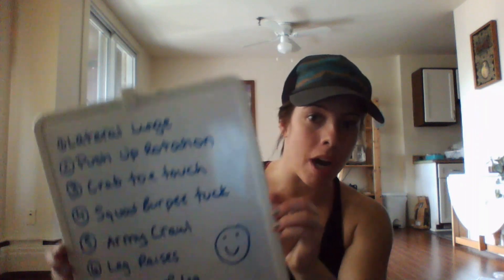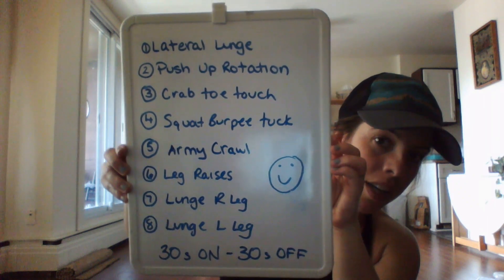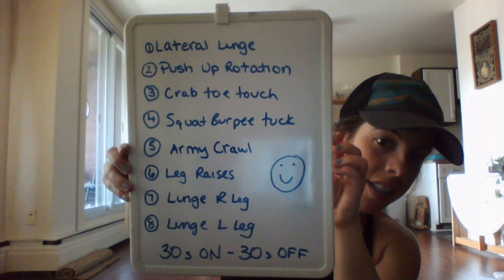Today we're going to be doing 30 seconds of activity and 30 seconds of recovery. We've got eight exercises — it's going to be a full body workout, designed without weight, so just your body weight is all you need. I have the workout right here, so if you want to screenshot this or pause it and take a picture or write it down, go ahead and do that.